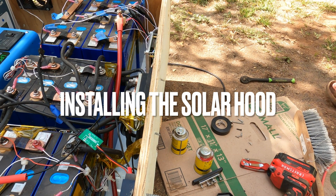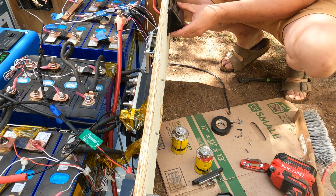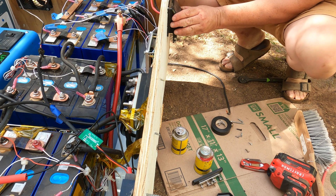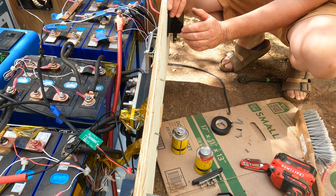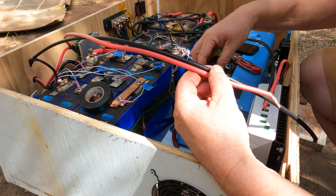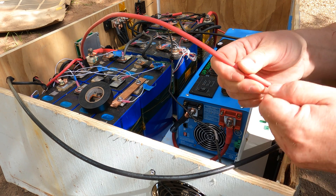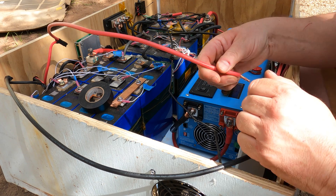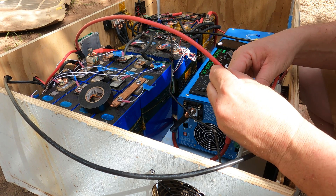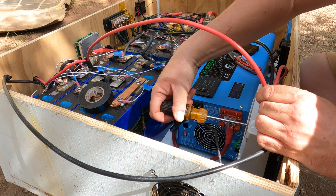One thing I forgot to do is install the solar input for the charge controller, so we'll do that now. I'm mounting this hood which has MC4 connectors in it, so you can plug solar panels directly into it and the wires run over to the solar terminals of the charge controller. I extended the wires using electrical tape and splices, which isn't the best way — I just didn't have the proper connectors on hand. You want to splice those wires properly. To connect them, go to the solar side of the charge controller, put the positive wire in the positive terminal, and tighten it down with a Phillips head.